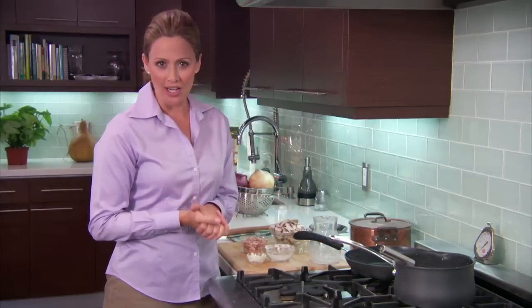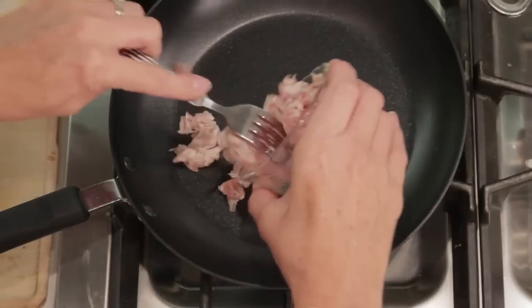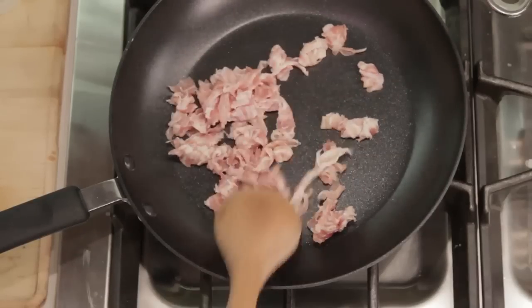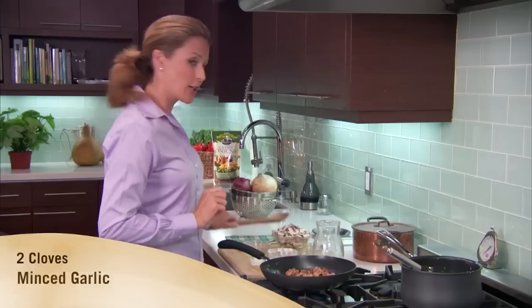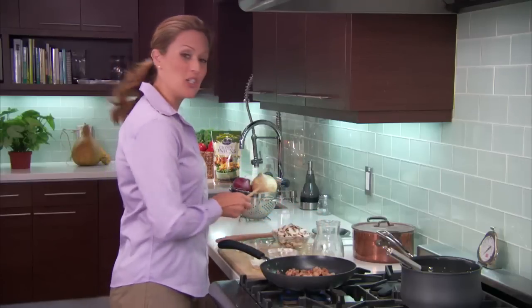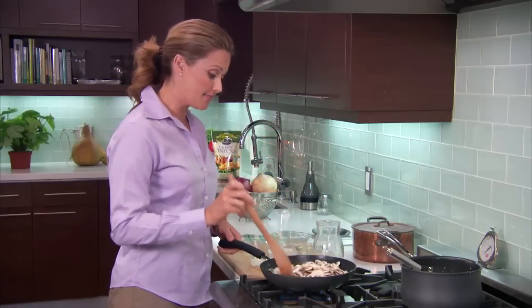Now we're going to sauté some delicious pancetta, or Italian bacon, along with garlic and mushrooms. You know this is going to smell fantastic. We'll add four ounces of diced pancetta and cook this Italian bacon until it's almost brown. Now we'll add two minced garlic cloves and two cups of fresh mushrooms, sliced thin.